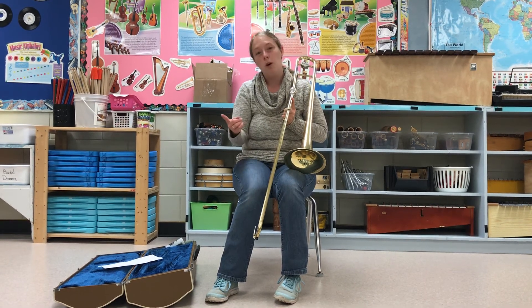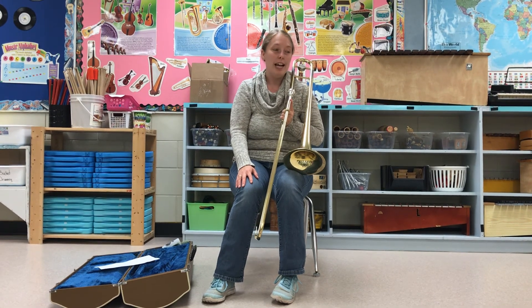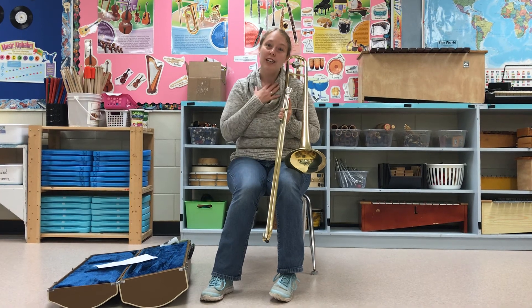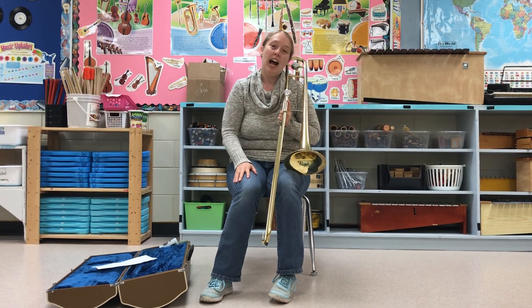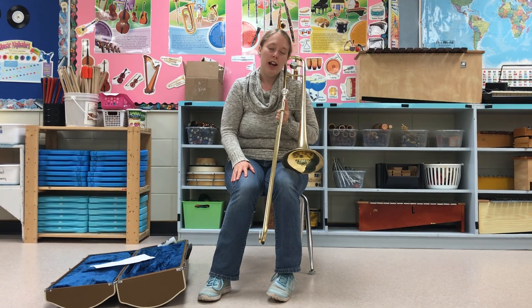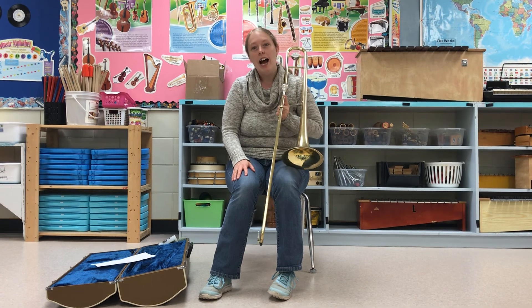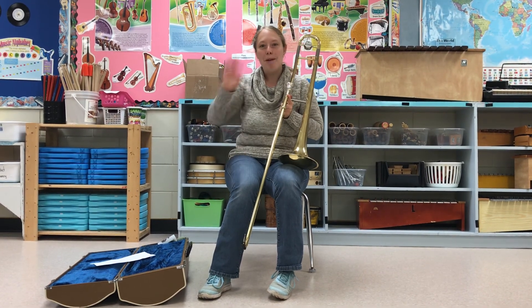You can see trombones in orchestras, concert bands, marching bands. It's probably the coolest instrument to watch being played. So although I did not do a wonderful job today playing it for you, I promise you — if you pick the trombone, you are going to have a blast playing it. Thank you so much for joining me today. I look forward to seeing you in another video. Have a great day, guys. Stay safe. Bye.